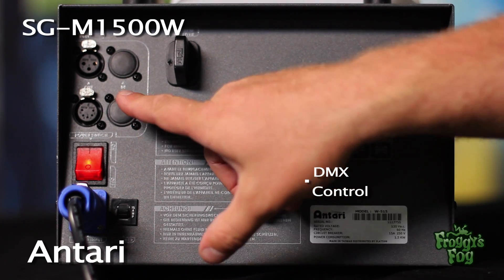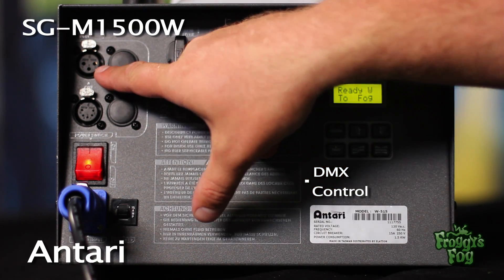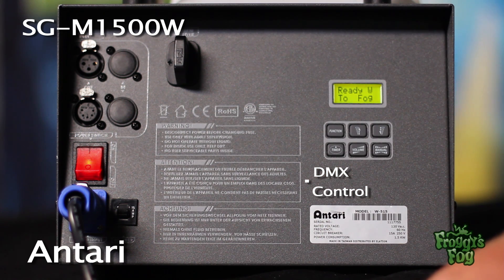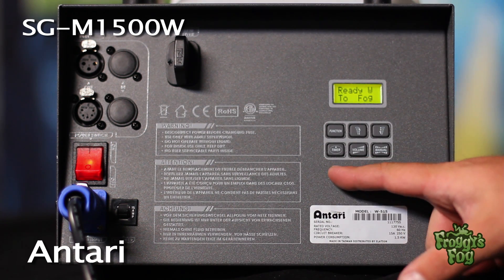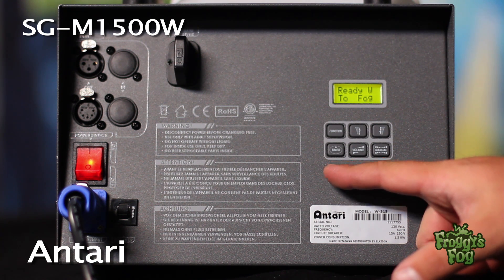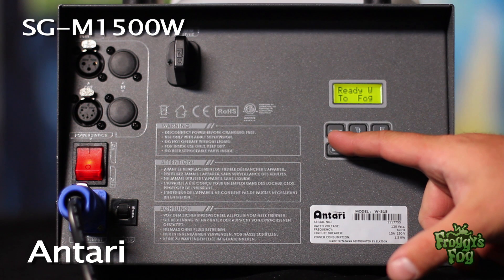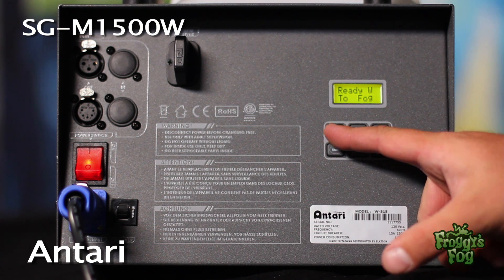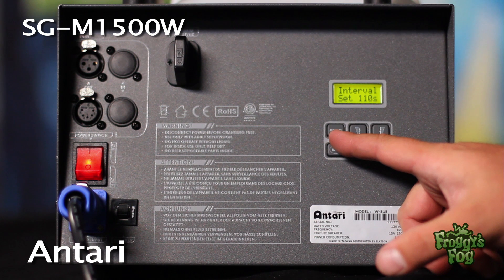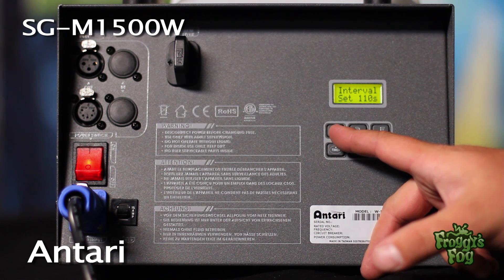The machine also features 3-pin and 5-pin DMX control ports, allowing the user to control the machine from an external DMX controller. The digital control panel on the back allows the user to calibrate the machine's functions. Press the function button until the interval set screen appears, then select an interval in one-second increments using the up and down buttons.